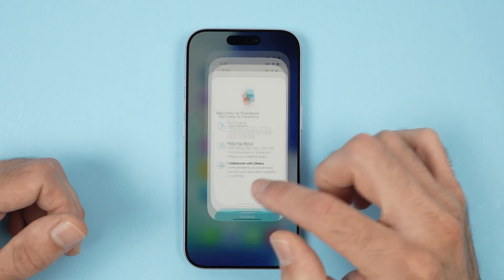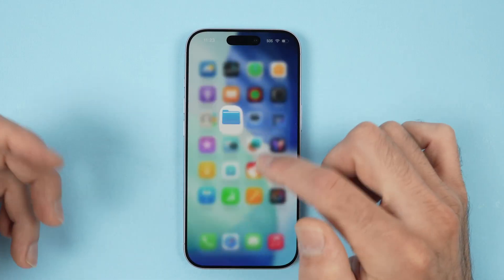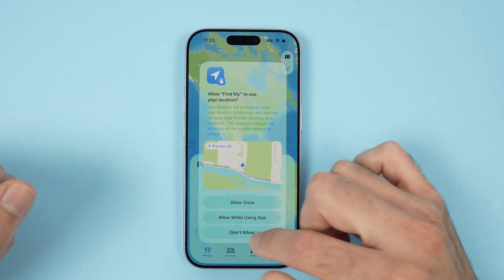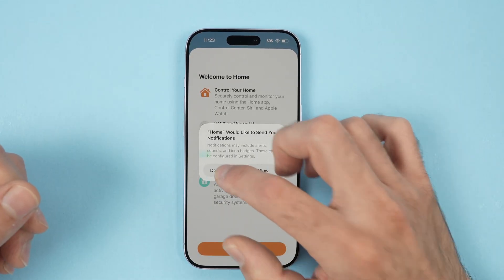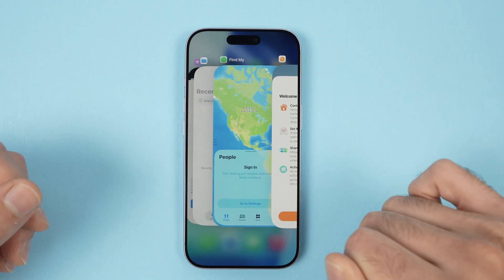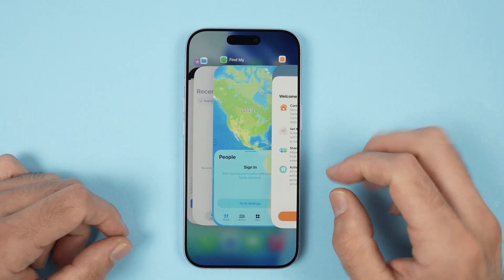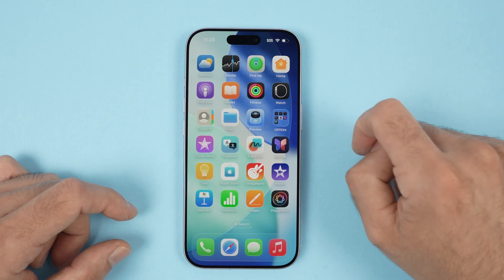Unfortunately there is no way of closing multiple apps simply by pressing one single button. This would be very useful especially if you have 20 apps that need to be closed. It would be cool to have a button like on some Android smartphones, but unfortunately we don't. You can even use three fingers though, so I guess this is a trade-off.